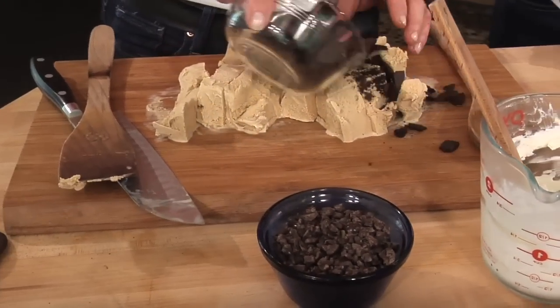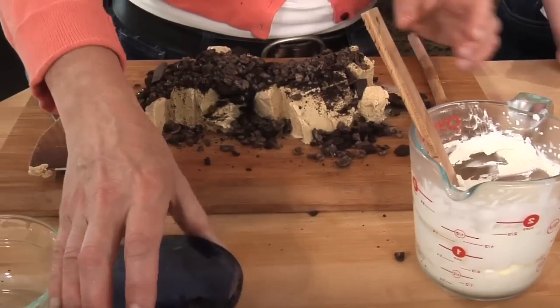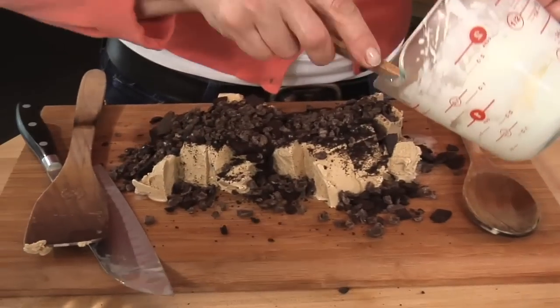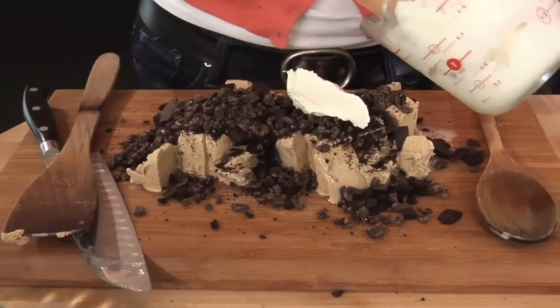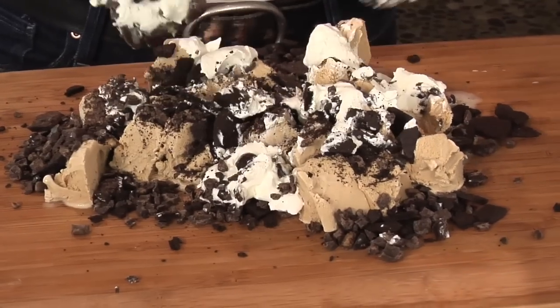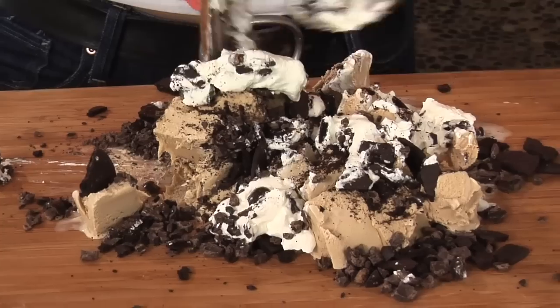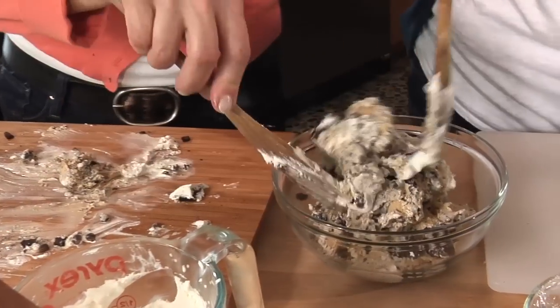Mine starts with some chocolate wafer cookies and some crushed espresso beans — you don't want the whole ones in there, they're a little too big and intense. Then I'm going to fold in some whipped cream. I found that you actually need two utensils to incorporate this — you want to kind of press, mash, and fold until it's fairly incorporated, then get it back in a bowl in the freezer.